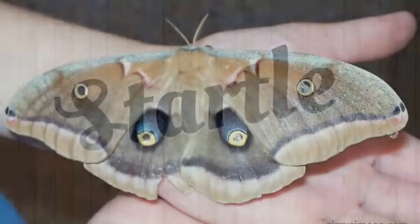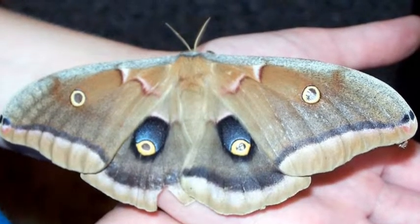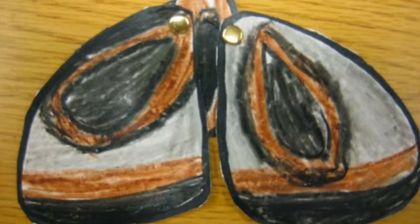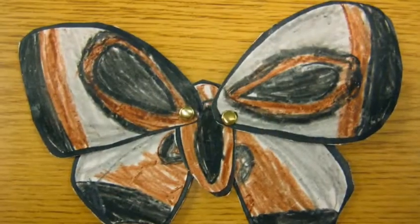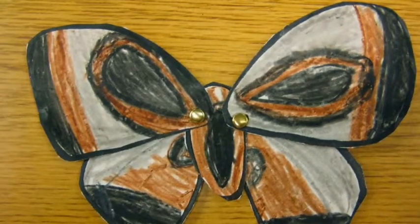Startle. This moth uses eye spots to startle its predators. This butterfly hides on logs waiting for a predator. This is a picture of the moth opening its wings and scaring its predators.